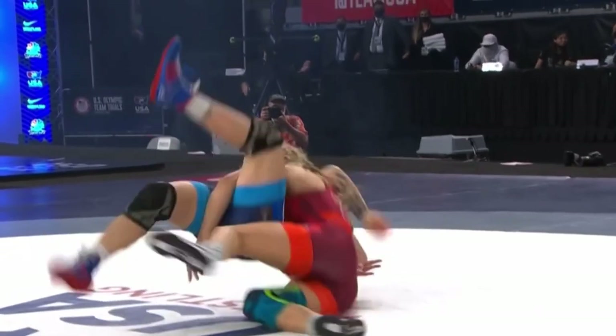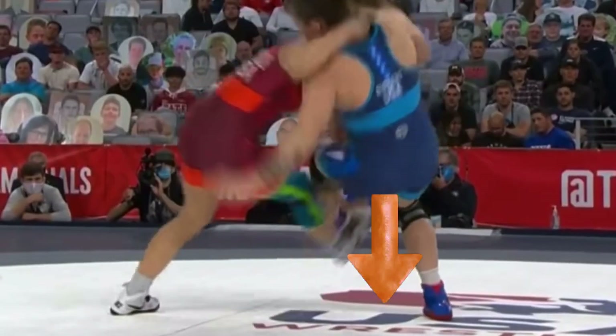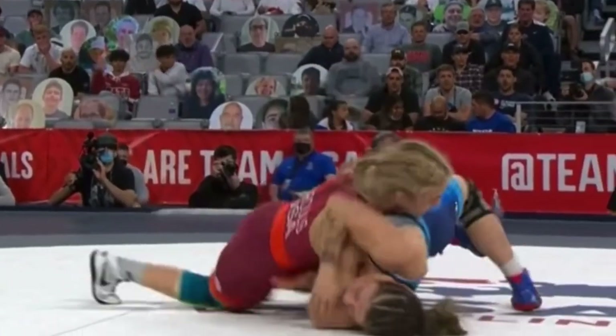Even with the knee pick, notice Hella is driving all of Jenna's weight towards her head. That's because she still has that over collar tie and is following her all the way to the mat.